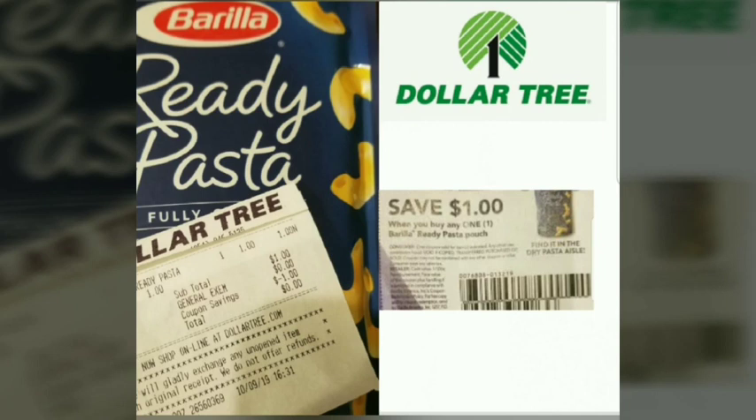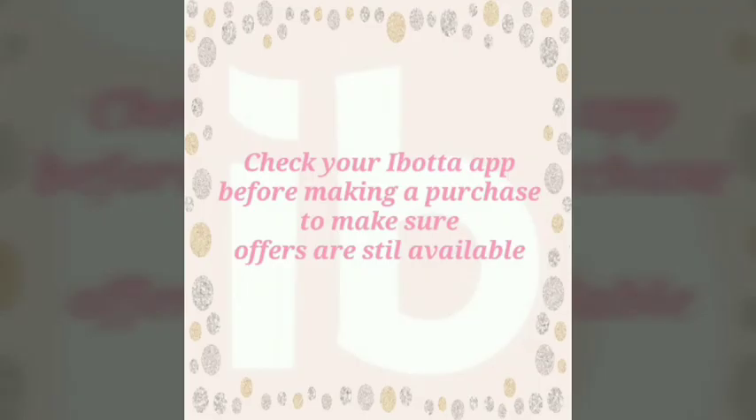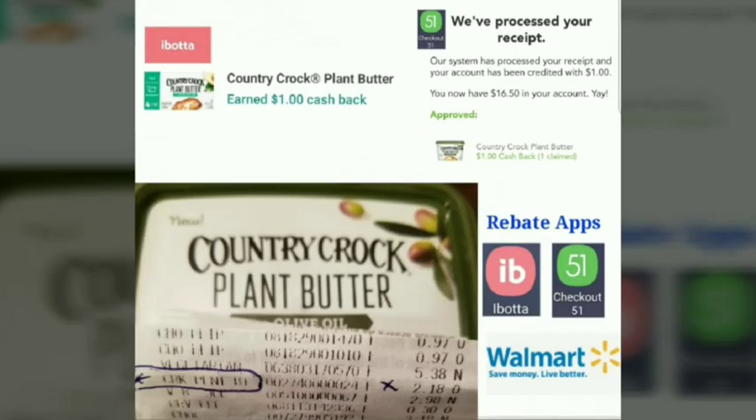Barilla ready pasta — we have a coupon for one dollar available in RetailMeNot, September 29, 2019. It is available at Dollar Tree. Make sure it is the pouch, because the coupon will not apply to a box product. The cost will be totally free. Check your Ibotta before making a purchase to make sure offers are still available — same thing goes for Checkout 51.